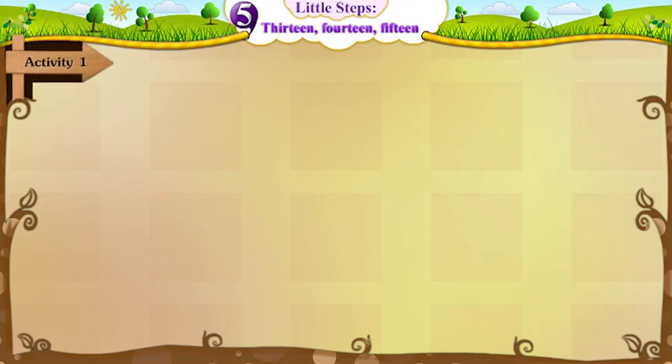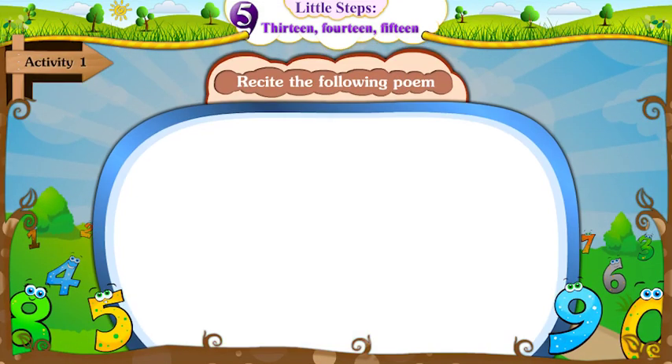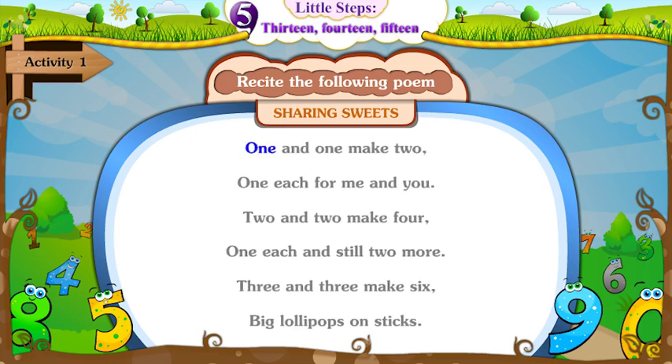Activity 1: Recite the following poem. Sharing Sweets. One and one make two. One each for me and you.